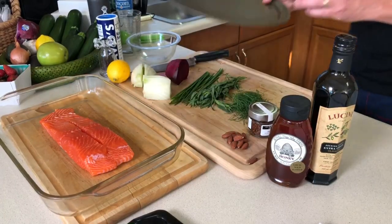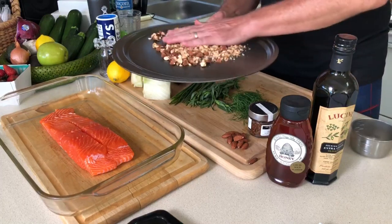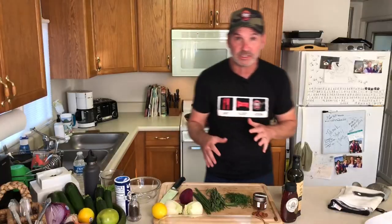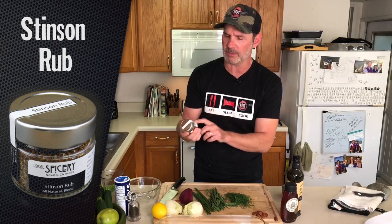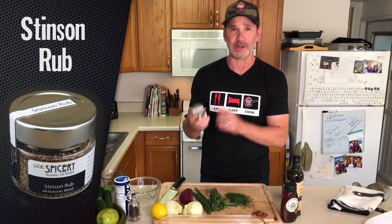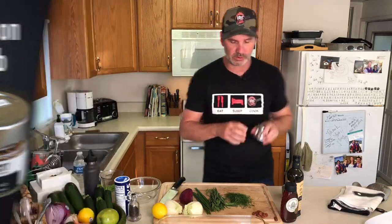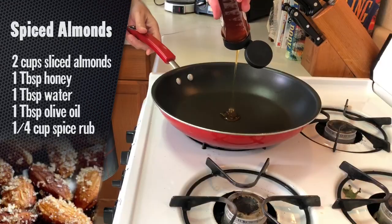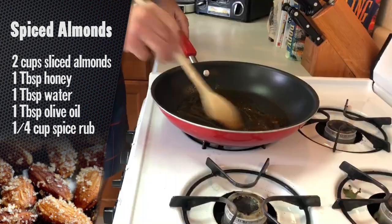We're gonna do some spiced almonds. We're gonna put these in a little pan, spread them out nice and even, and we'll let those get nice and toasty. We've got this local spicery, which is a cool little company, and they make some great rubs and spices. We're doing their Stinson rub, and I'm gonna use it for the spices on the almonds and on the salmon too. Tablespoon of honey, olive oil, water, and one little tablespoon of the spice rub. Oh, that smells good.